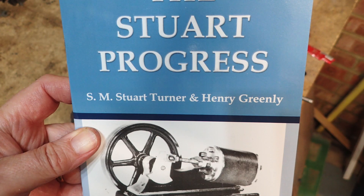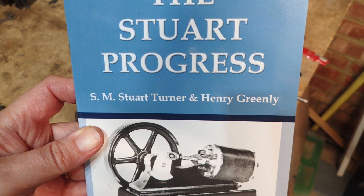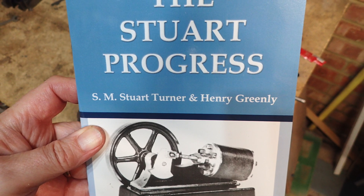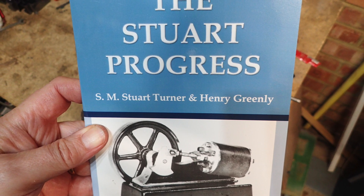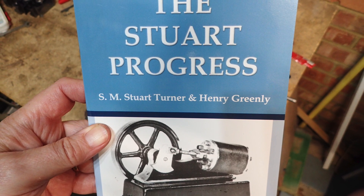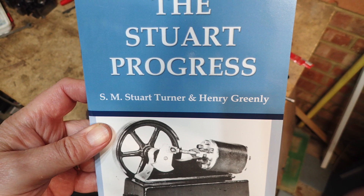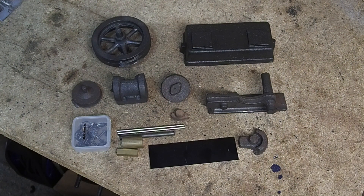On to the Stuart Progress. This comes with a book rather than a conventional set of drawings, which is mildly annoying, and some of the dimensions are missing. However, Sarah, over on the Home Model Engine Machinist Forum, has made a set of drawings which she's kindly sent to me. I've been using these, which has been a big help.